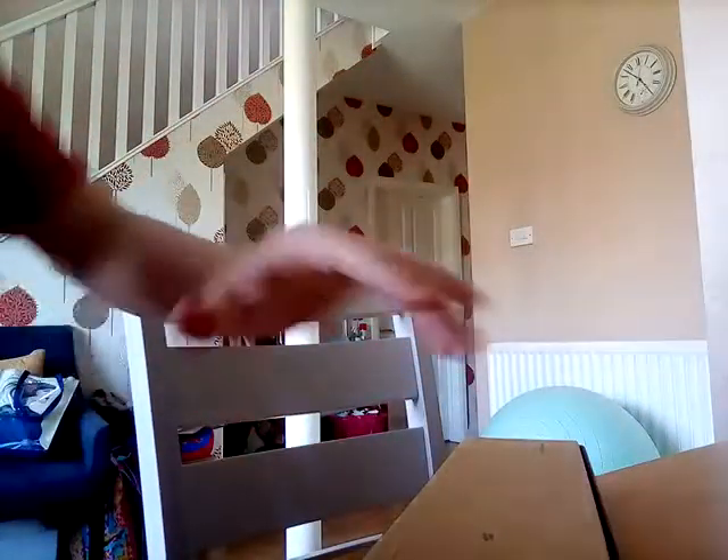Oh my god, I legit cannot get it out of the packaging. Come on! Okay, I think — there we go. I've got to remove the packaging. I've got like a Noble Collection book thing, so I'll look at that after. Oh god, my dogs are barking. Oh, I think my brother's coming. Whoa.